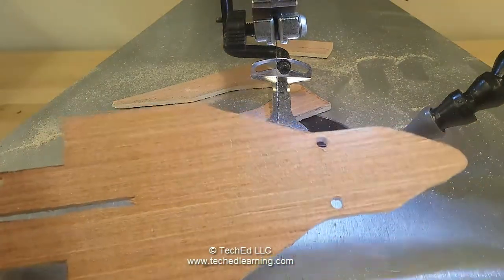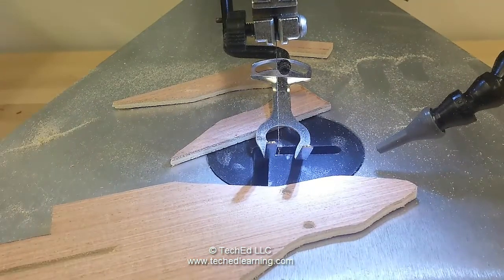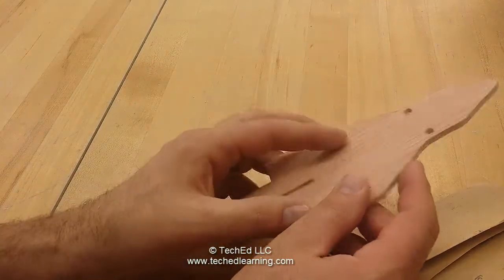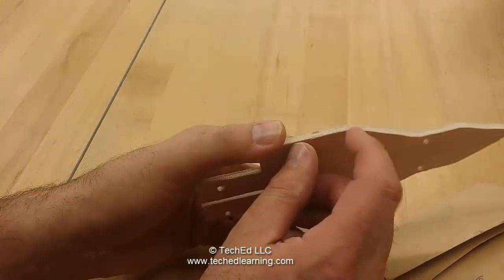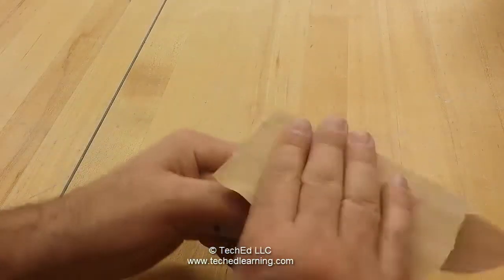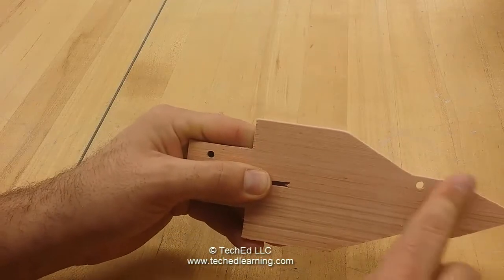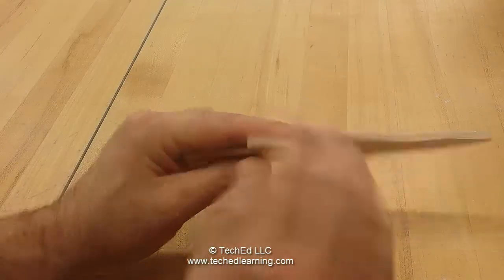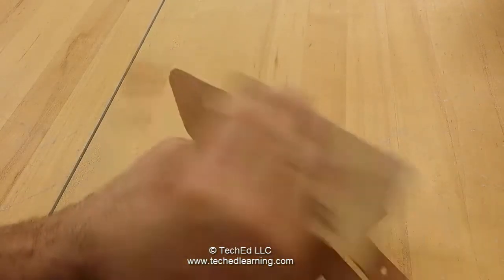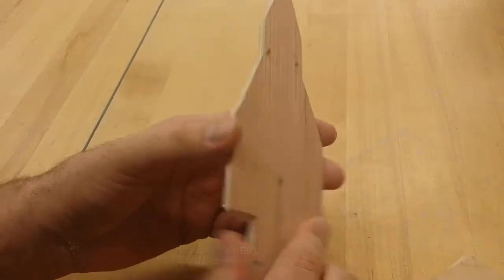Next thing we're going to have to do is sand up these edges a little bit and make them smooth. We're going to take our piece and sand off these edges. We're dealing with some plywood here and it can get some nasty slivers off it. So take a piece of sandpaper and go through your edges real quick. It kind of rounds it over and it removes a lot of chance of getting a sliver, and it'll make it look a lot nicer too when we go to paint it.